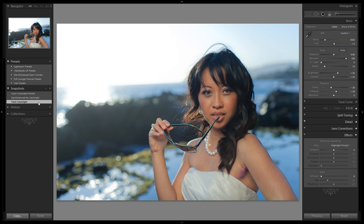Alright guys, let's go about creating a reflector catch light. A reflector catch light is the catch light we want to use for this image because the image was lit with a reflector. We want to match the catch light to the type of light source that was used in the shot.